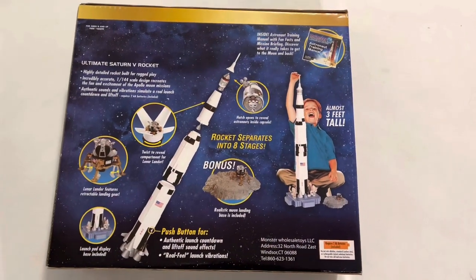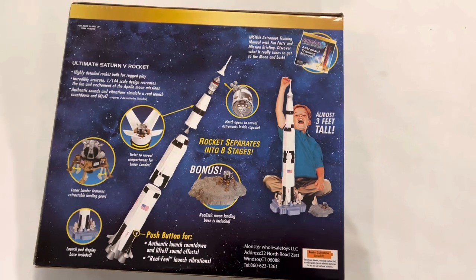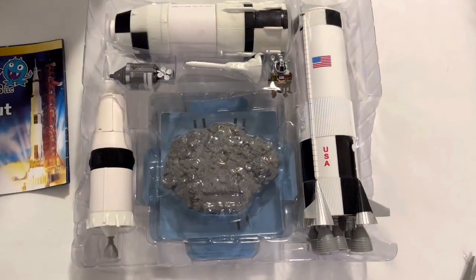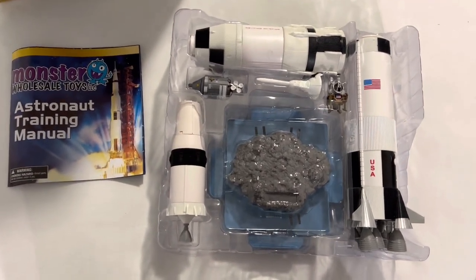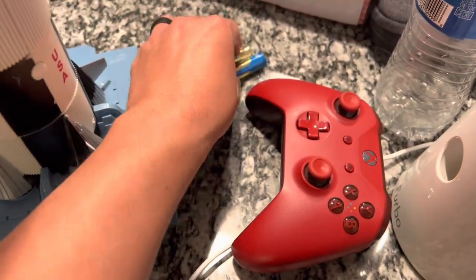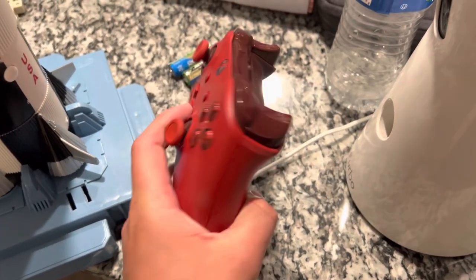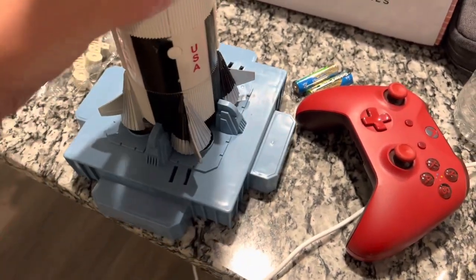Here is the back of the box. Alright guys, here it is out of the box — all together here, well, not together, but soon to be together. Good thing to note guys: the batteries that actually came with it were dead.